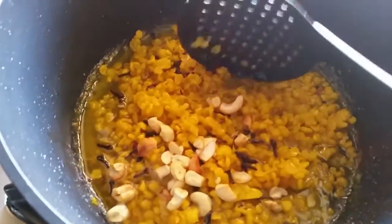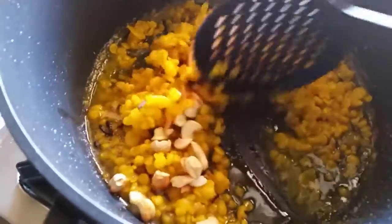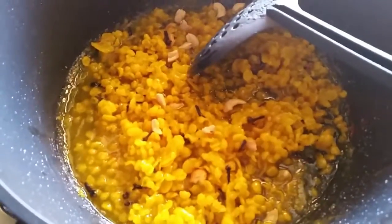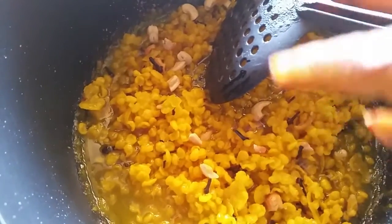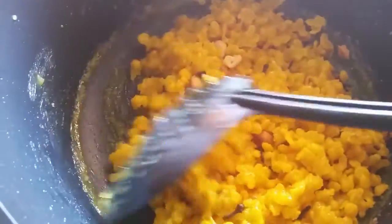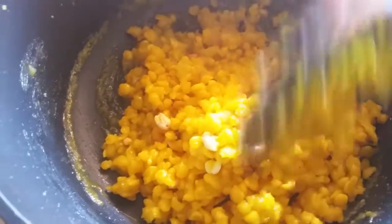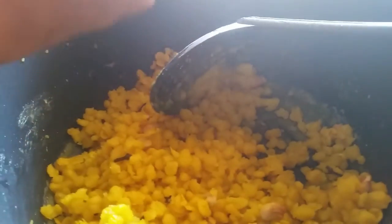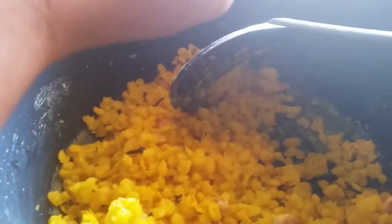I added the fried cashew nuts and I am adding more boondi and fresh cardamom. Can you see the consistency? It absorbs all the sugar syrup. This is the last batch of boondi. After that I will start making laddus.